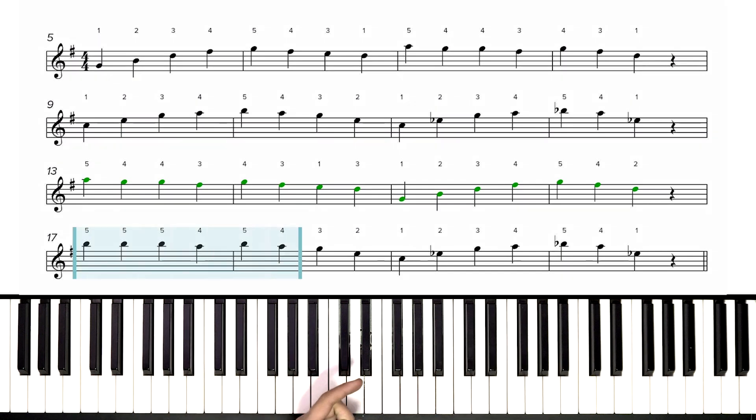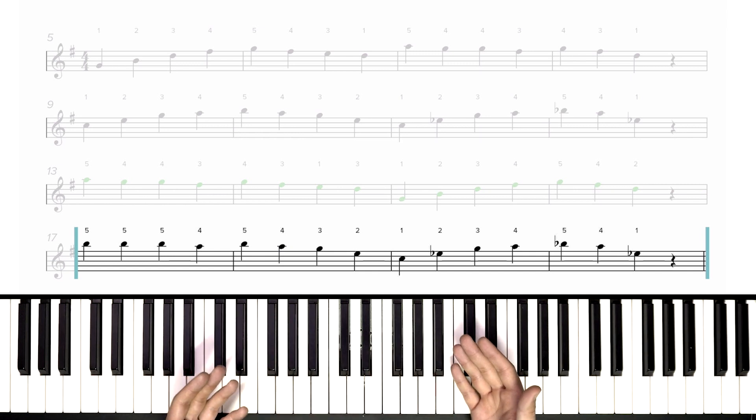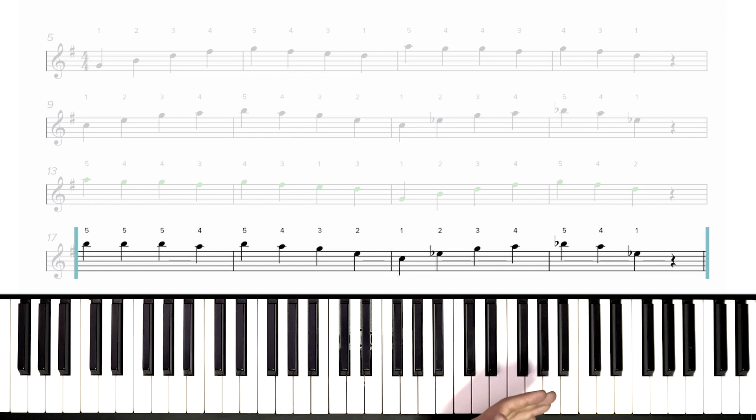Let's move on to our fourth phrase and then we'll put phrases three and four together just like we did with phrases one and two — we'll speed up, then put the whole song together and build up to our normal tempo. For the fourth phrase, we're going to start with our fifth finger on B. Same rhythms, but we've got some accidentals at the end. One thing to keep in mind: those final two measures are exactly the same as the final two measures of phrase two, so the accidentals are exactly the same in both instances.